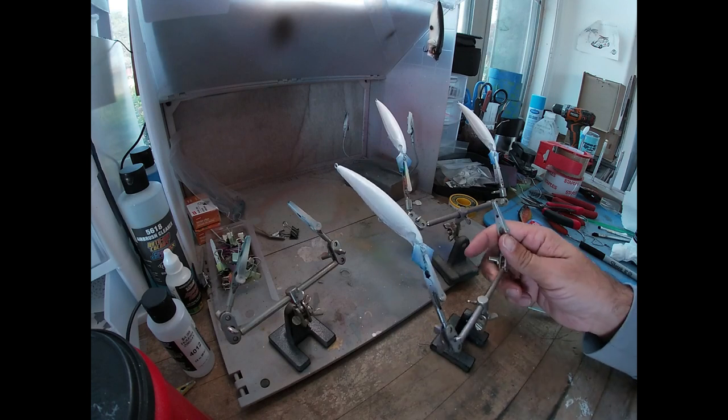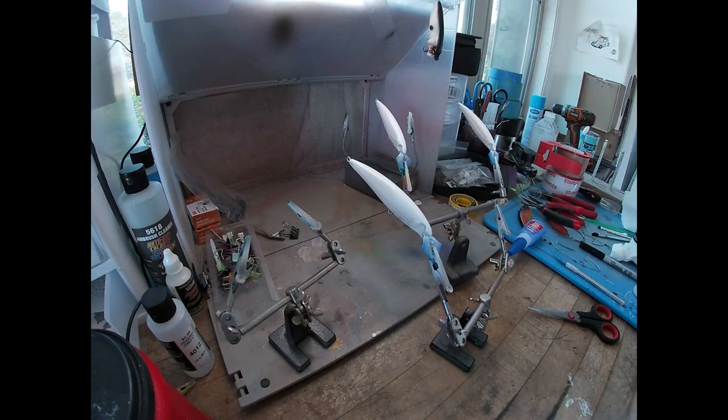All right, there's the pearl white. We'll hit it with a hairdryer, set it with heat, and then we'll come back with some kind of yellowy, goldish, greenish something for the top.